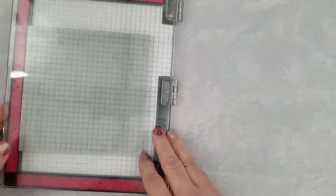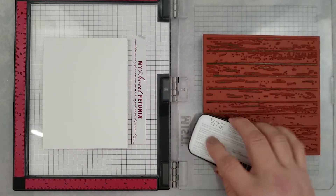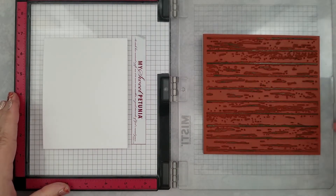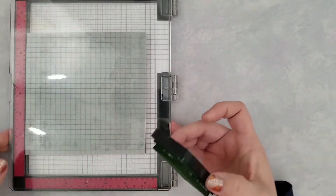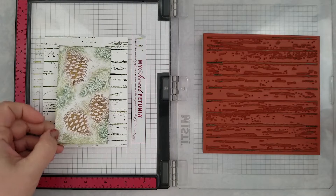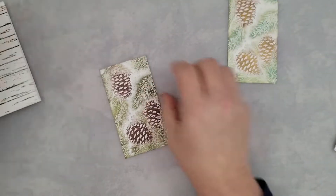I'm going to be using the Shiplap stamp from Whimsy. I think this is the perfect background for the look I'm going for — a very country farmhouse feel; it's my jam, I love it. I had a blast creating these cards. I'm using Versafine Claire in Shady Lane to stamp my first background, and then I used Pine Cone in the Versafine Claire inks to stamp the second.